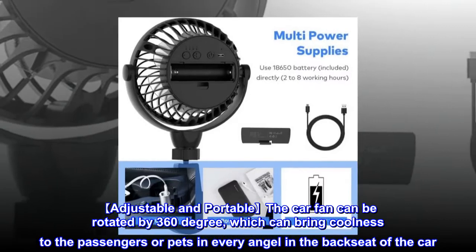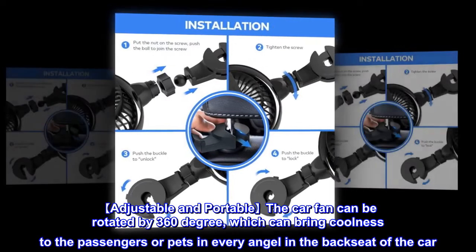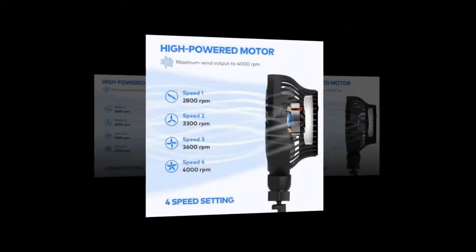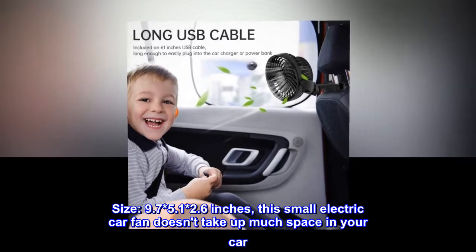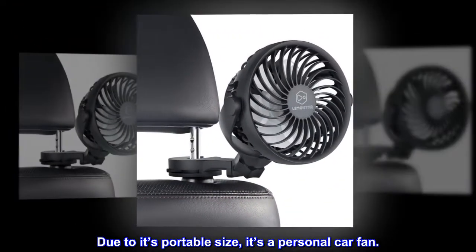Adjustable and portable — the car fan can be rotated 360 degrees, which can bring coolness to passengers or pets in every angle in the back seat of the car. Size: 9.7 x 5.1 x 2.6 inches. This small electric car fan doesn't take up much space in your car, and due to its portable size, it's a great personal car fan.